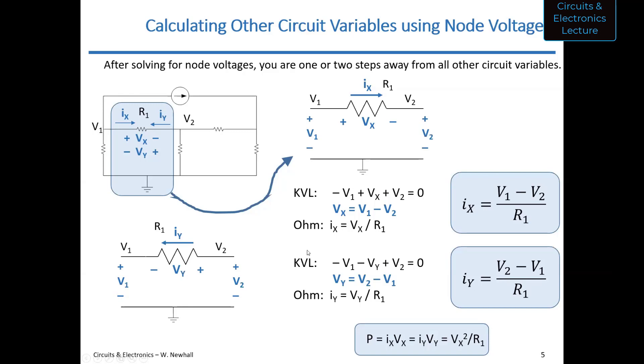Student: I have a question. I think the symbology implied this but it wasn't explicitly said — the reference node, we consider voltage there to be zero? Professor: Yes, that's right. The reference node is always zero volts. It's like taking a voltmeter and touching the black lead and the red lead to the same node — whenever you touch a voltmeter to the same node, you get zero volts. There's zero volts between a node and itself.